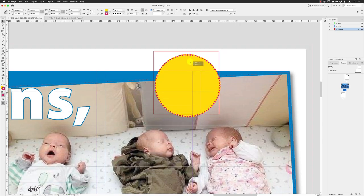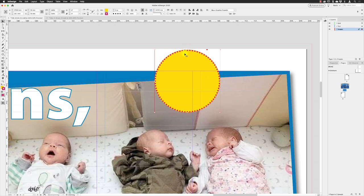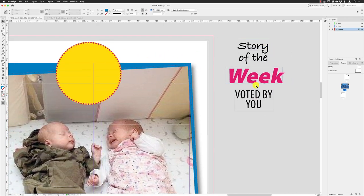With that done, I'll click away and then I need to position the circle — it's going to be just between these two babies' heads, just creeping on to the very top of the page like so. That's all good. I'll then lock my images layer and focus on my text.